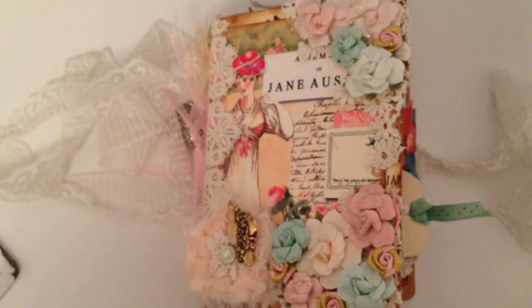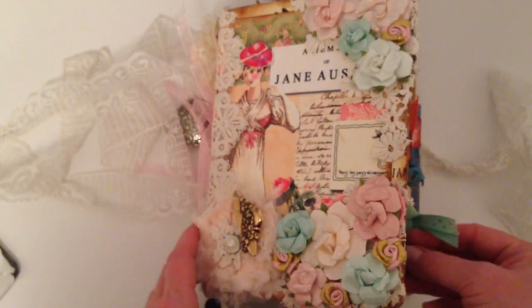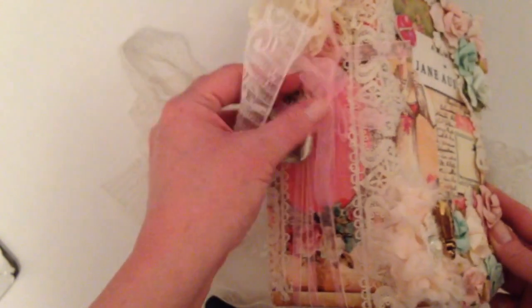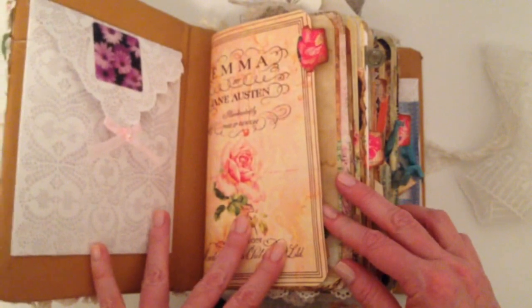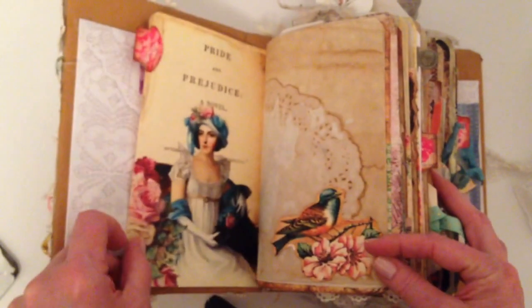Hi everyone, I'm here to share this journal with you and I'm going to start flipping now while I talk. You can see it's a Jane Austen theme. It is quite large. This is from Marie Nowak. She and I did a swap earlier, about a month ago, and she wasn't able to video this before she sent it to me, so she asked me to do that.